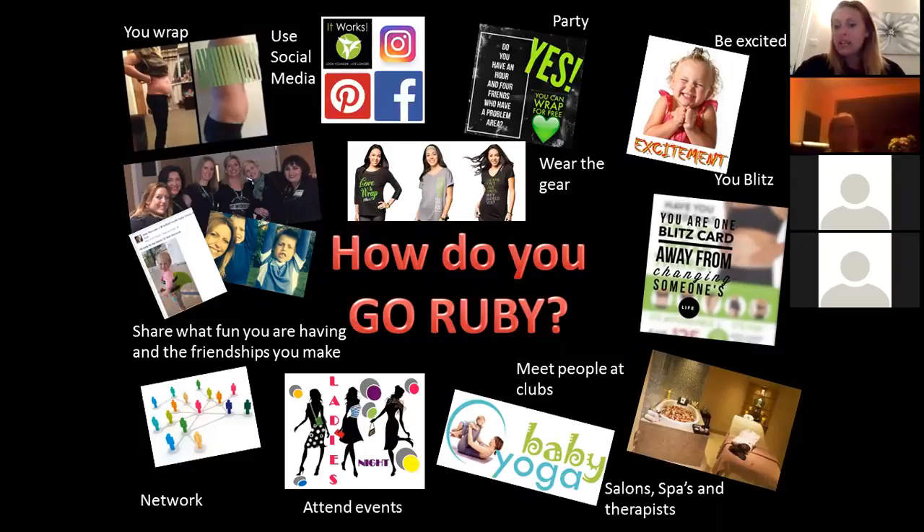As you're out and about meeting new people, you have your blitz cards with you and just hand them out. Sometimes it can feel scary wondering what people will think, but you'll find your own way with it. I tend to ask if places have changing rooms or staff areas where I can leave a card, and if they start looking at it you just have a little chat.